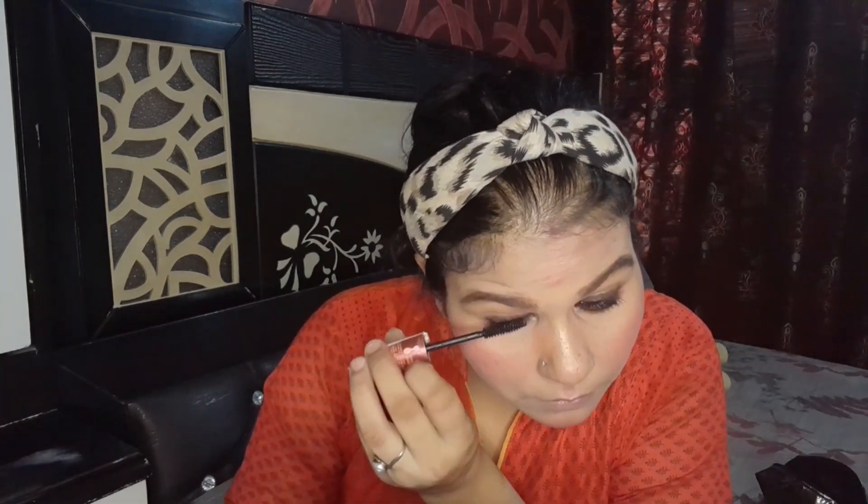I will also apply mascara on the lower lashes. Now I will apply lipstick. This is Miss Clear lipstick — it is a very nice nude shade. Since we have made our eyes a little bold, we will always apply nude lips. I will apply the lipstick with a liner for a clean finish.